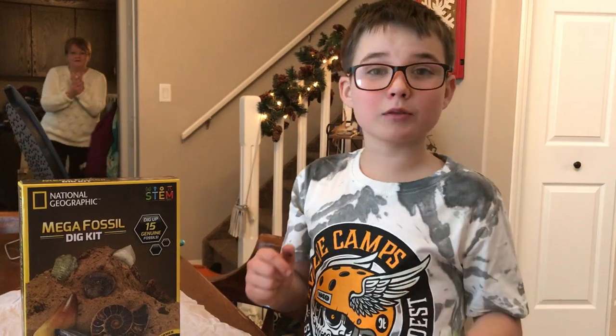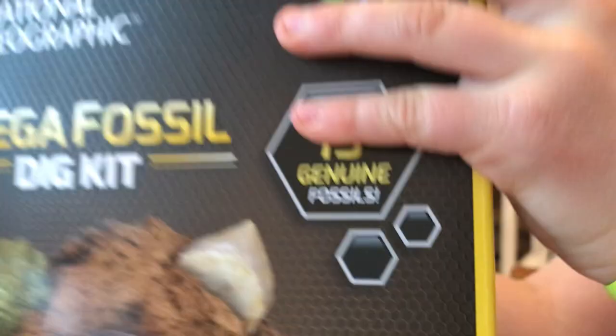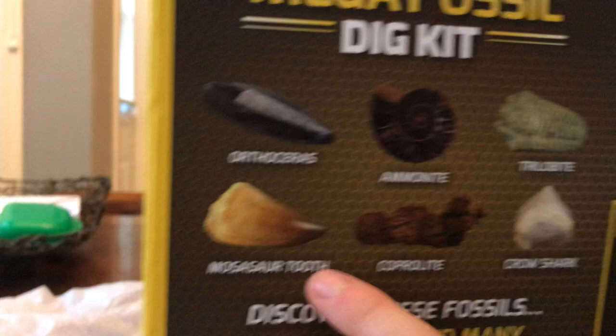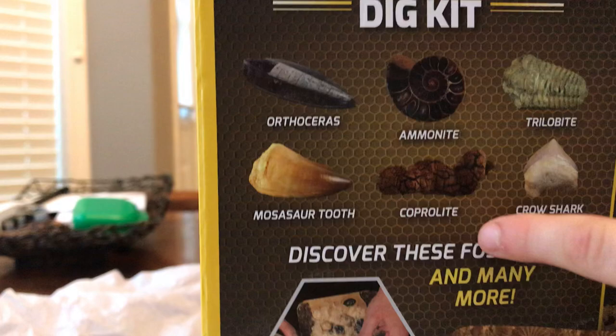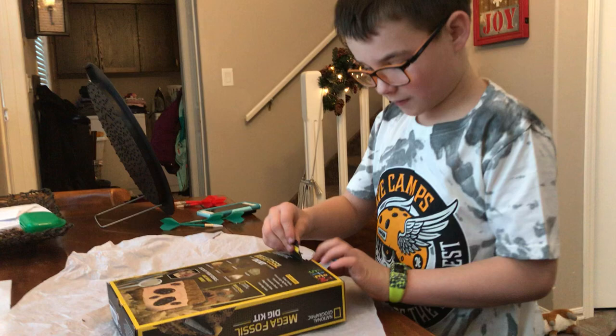Hey guys, welcome back to my showdowns. Today we're doing this mega fossil dig kit that you can dig up 15 genuine fossils. That's the front, here's the back. There's like trilobites and coprolite. Let's get into it. And they're actually real fossils — so 15 real fossils.